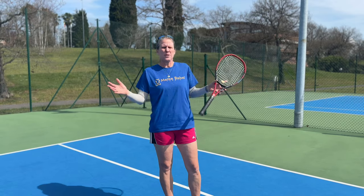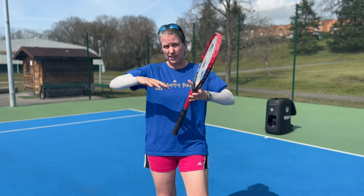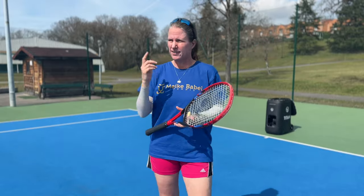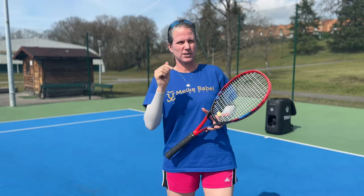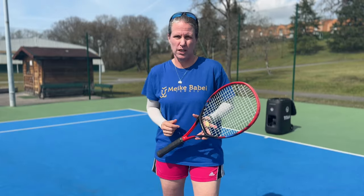The one-handed backhand is dead - nobody hits a one-handed backhand anymore. That came up a couple of weeks ago when Stefanos Tsitsipas, as the last one-handed player, fell out of the top 10 on the ATP tour and everybody freaked out. And I think that's absolutely not right. There are still plenty of one-handed backhand players on a recreational level.